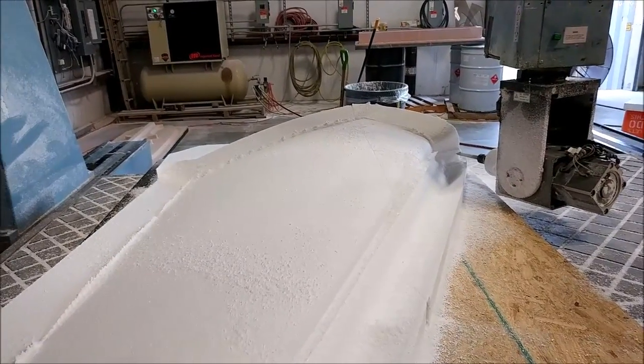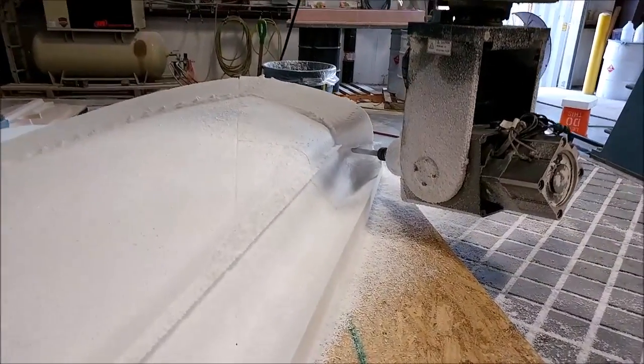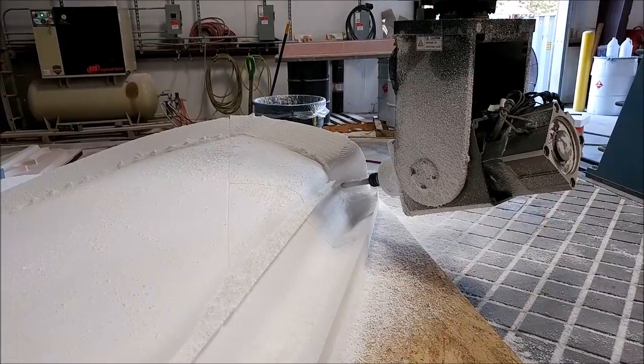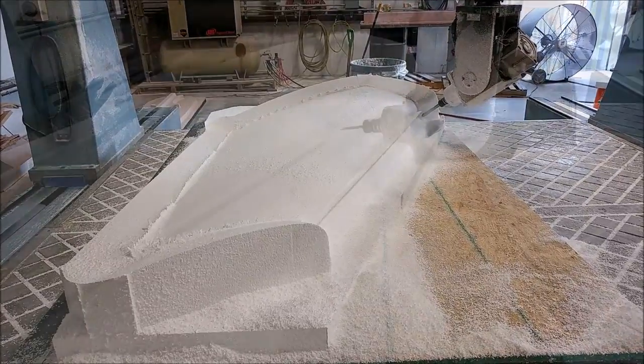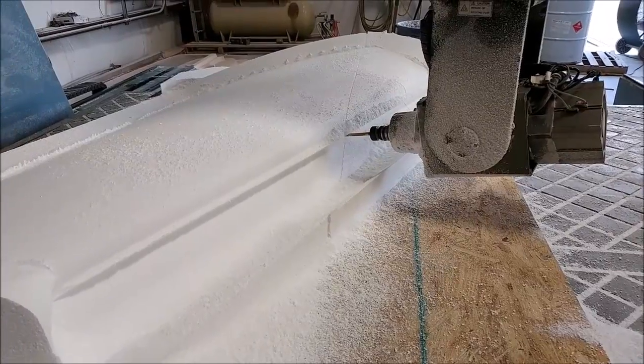Welcome back. When we left off on Saturday, this particular plug was just up on the mill getting the roughing cut. Here we are this Monday morning finishing things off with the ball mill, finishing one of the transitions in the flange.